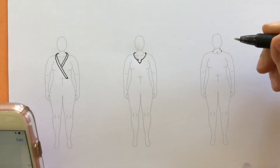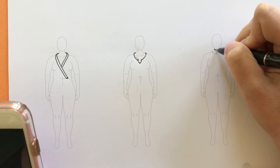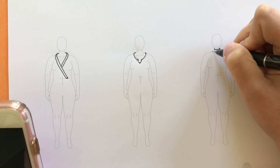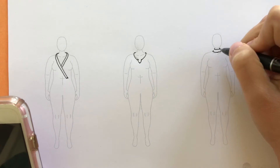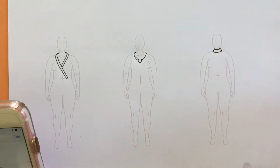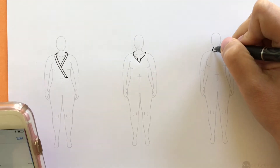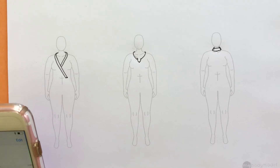Those dots give me my drawing guidelines. The neckline is going to come from behind the neck, around the neck, and around. There's also a second seam line for the neckline, so we come around and around. Then we connect those lines. You can also, depending on the fabric, add a couple of folds to suggest wrinkles in the fabric. And that would be a mock turtleneck.